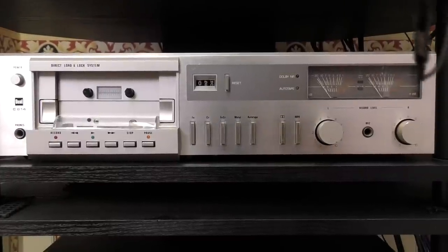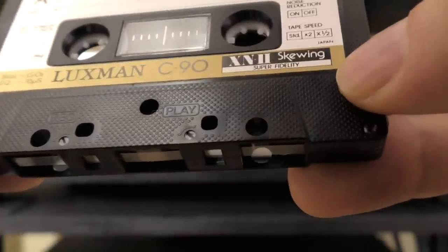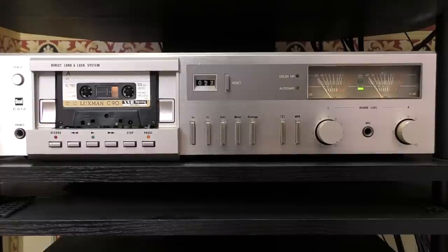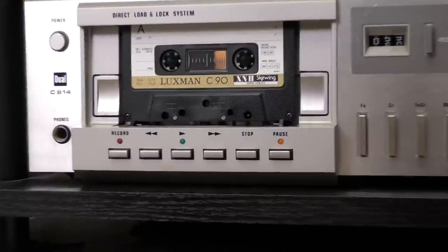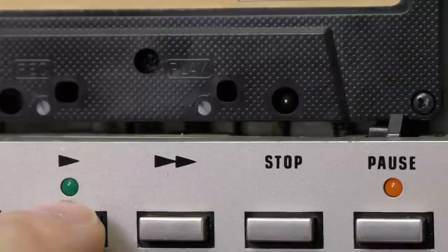I'm going to use my Dual 814 because I want an open-well deck where I can access the azimuth screw. Here's the tape again — you can see the play azimuth setting is in the middle. I'm going to play a song I pre-recorded on the Dual, then tweak the azimuth and see if we can actually hear any difference. Is this snake oil, or does it actually do something? I've chosen a track from the YouTube royalty-free library because it has a lot of treble and hi-hat, so we can hear when the azimuth makes a difference.